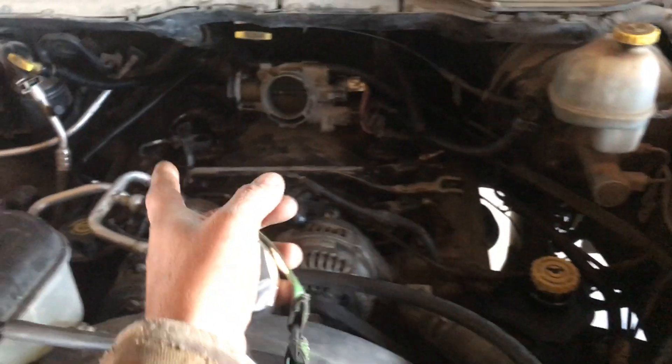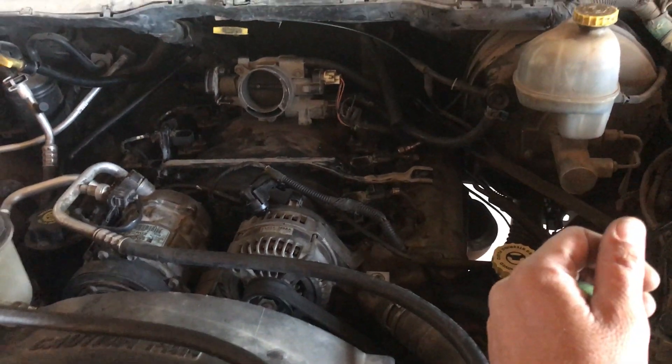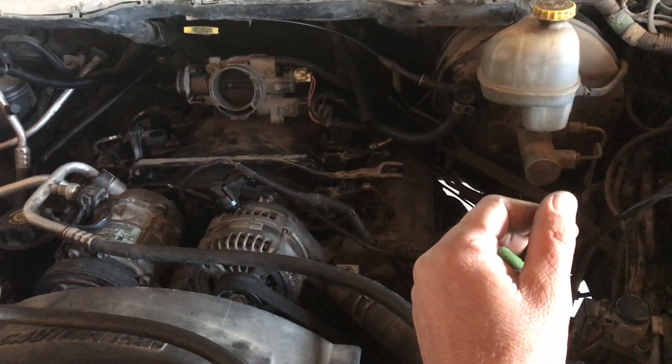Even if you're not pulling the engine, the crank sensor is very simple to get to from underneath the vehicle with a 13 millimeter wrench. Pull it out, shove a mirror up in there, shine a light on it, and verify it's what you have. That way, before you purchase an engine, you're not having to take it back.